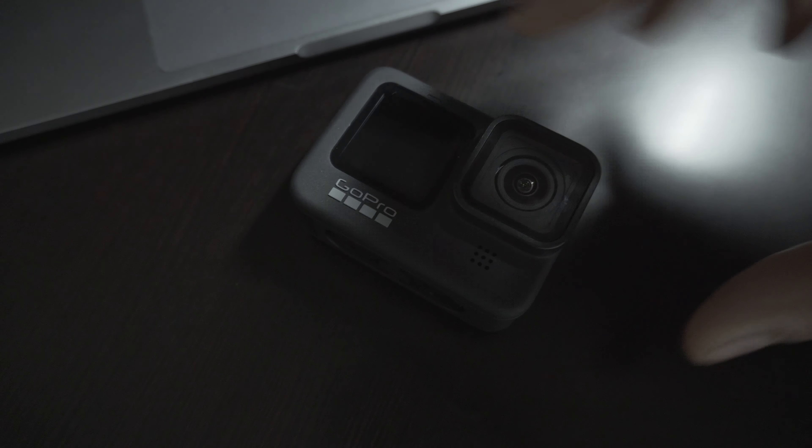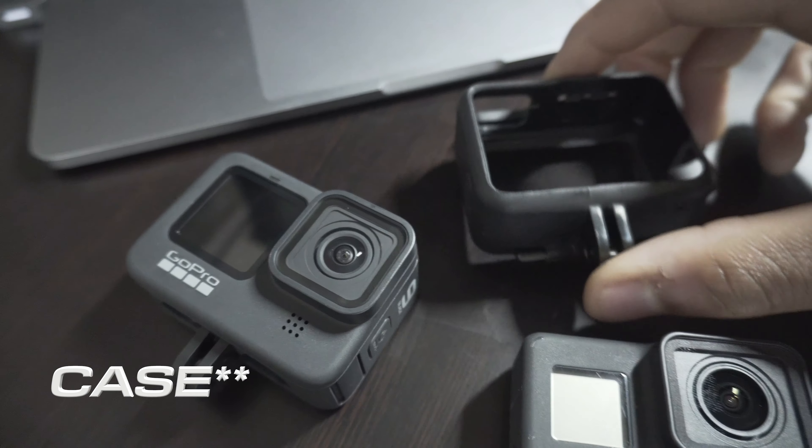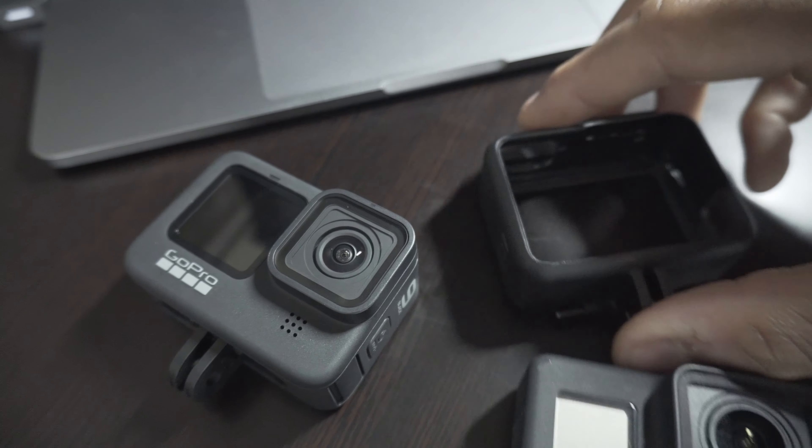If you plan on using this as an accessory camera, then yes, HyperSmooth 3.0 will come in handy. Now, the coolest thing with the Hero 9 is that you have these little fold-out tabs at the bottom, so it's easier to mount the camera to a GoPro mount versus the Hero 7, where you have to use a special attachment. The annoying part — which is one of the main reasons I skipped the Hero 8 — is that you now have this door if you want to plug in a microphone, and I hate opening this thing.